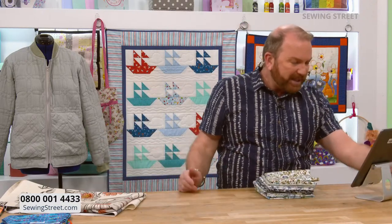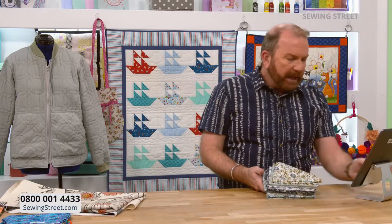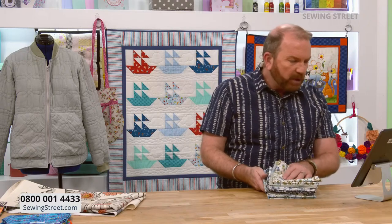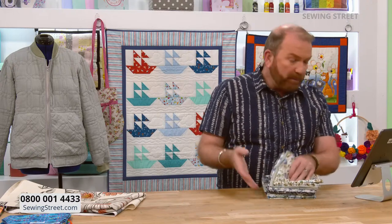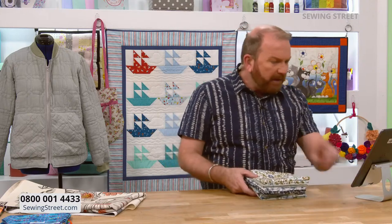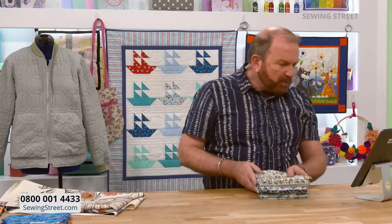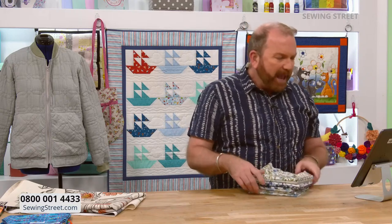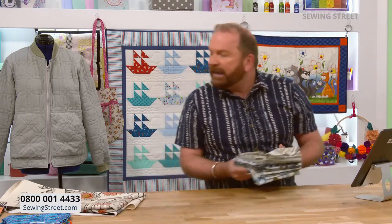Stuart reads viewer messages - Donna, Kirsty, Kate, and Jenny are all watching. Kirsty loves Makower fabrics and remembers the fire at York Minster. Jenny is taking her 95-year-old father out for lunch. Helen says she loves the shirt but doesn't watch darts - Stuart says he loves darts, though it's not the same without Jockey Wilson.